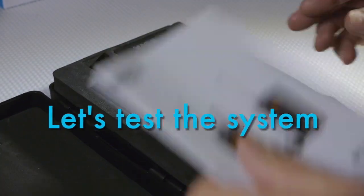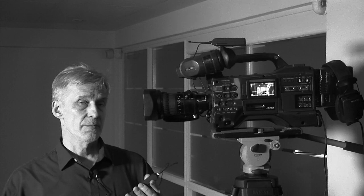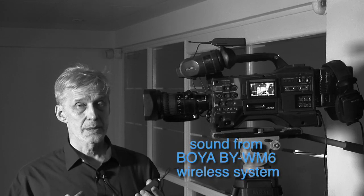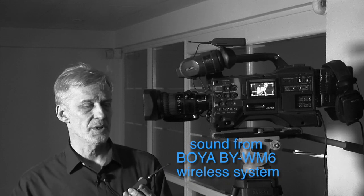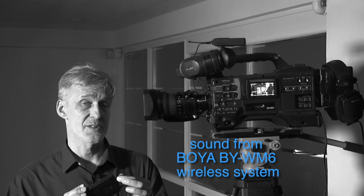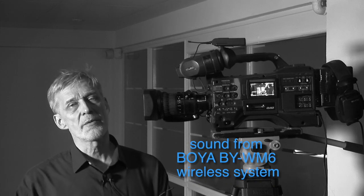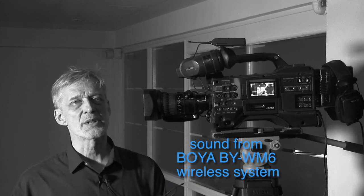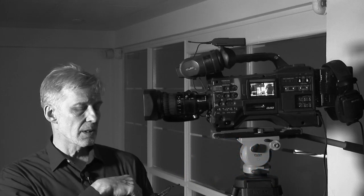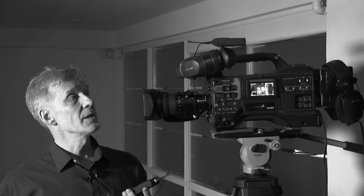Now let's test the system — let's check the range and check the BOYA system for distortions. I have the kit mic here, but remember you can also use a Sennheiser or any mic with the right connector. Here in the studio we have a lot of Wi-Fi, so the environment is quite polluted, and I have my mobile phone right next to the transmitter. Let's see how long it holds and how clean the signal will be at long range.